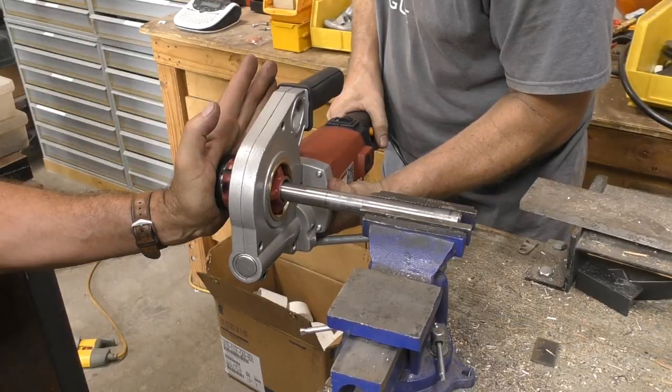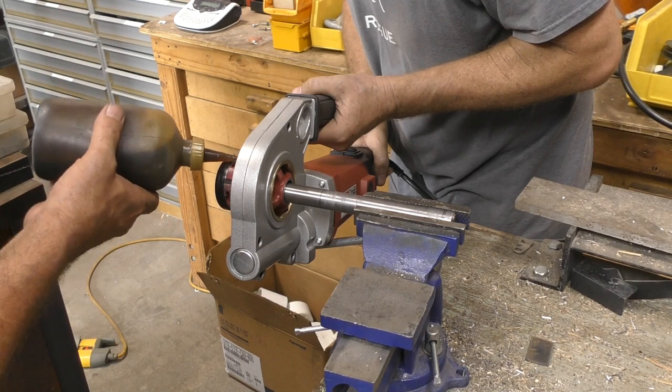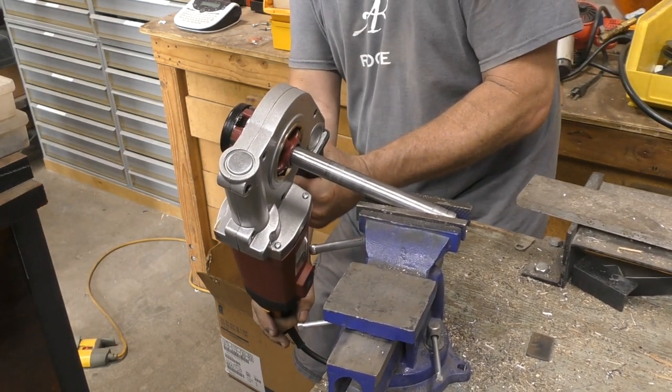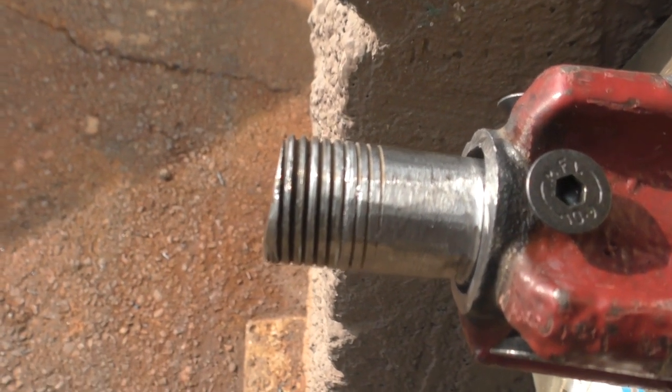Our first thought was to thread the shaft on the roller. However, we quickly realized that would be harder than we thought, as the shaft was hardened steel. Although it did try and cut a thread, we opted to go in a different direction.